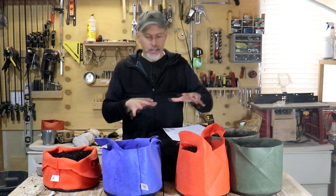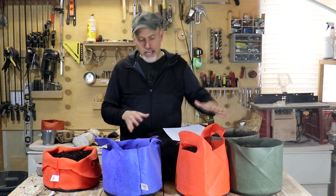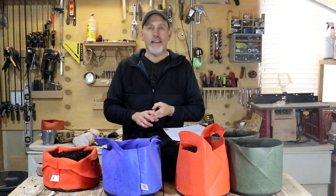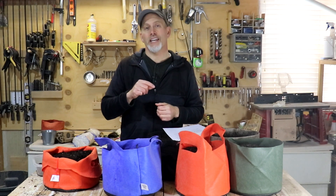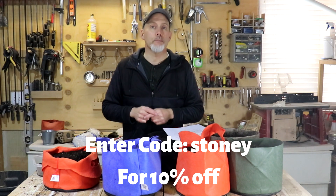A big thank you to SmartPots — they were willing to sponsor this last-minute video. I've got a pretty good selection of three gallon SmartPots here. They come in sizes from one gallon all the way up to a hundred gallon, with a ton of different varieties and colors. Great product — made here in the USA, very durable, BPA free, best grow bag on the market in my opinion. If you want to learn more, their website is SmartPots.com. Use the discount code STONEY — S-T-O-N-E-Y — and that'll get you 10% off your purchase.